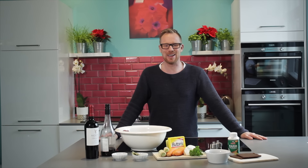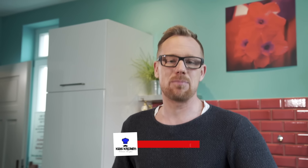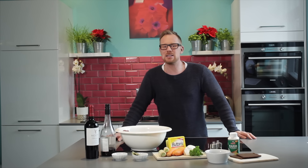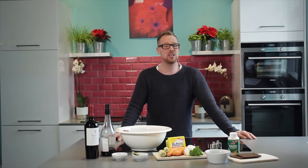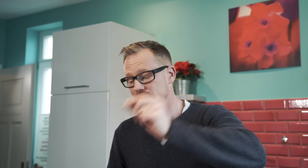Hi folks, welcome back to my kitchen here in Munich, Germany. Today I'm cooking Sauerbraten. It's sour beef and it's one of the most traditional German dishes. I'm really happy to do it because it reminds me of happy days in my childhood. But I haven't cooked it for years — I needed your wishes to put it back on my list of what I want to cook here in my kitchen.